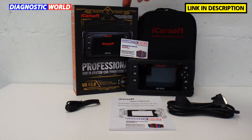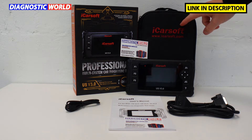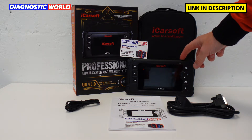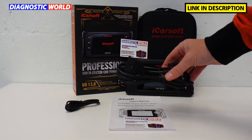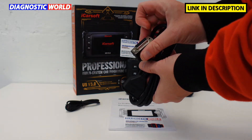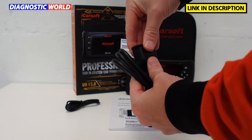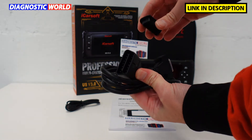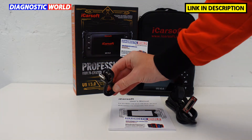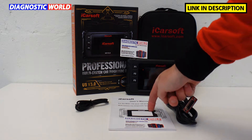This is the protective box, this is a soft nice carry pouch to keep the tool inside. This is the tool itself — we'll see that in greater detail very soon. This is the OBD2 connection cable: one end plugs into the top of the tool, the other end plugs into the OBD2 diagnostic port of the vehicle. It also comes with a USB cable and a user manual.